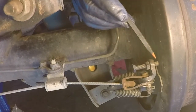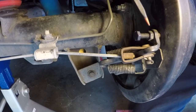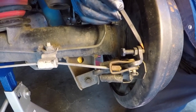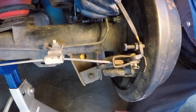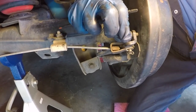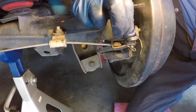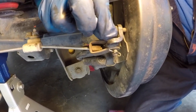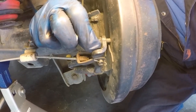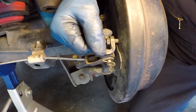The factory service manual shows that the proper adjustment for the bell crank is that when you pull back on it there should be 0.4 to 0.8 millimeters of play — basically just a tiny bit. Pull back on it and you should be able to get a little movement of the stud away from the backing plate, about 0.5 millimeters or a little more. If you can feel that small amount of play when pulling tension on it, you're right in the proper range.